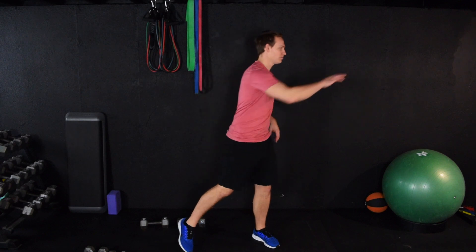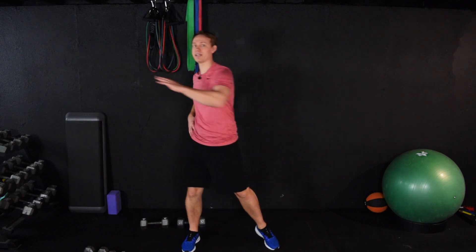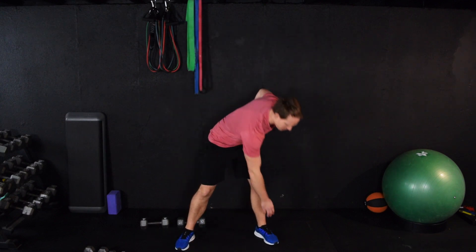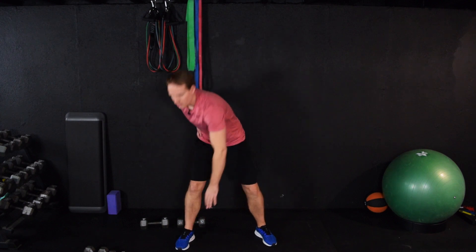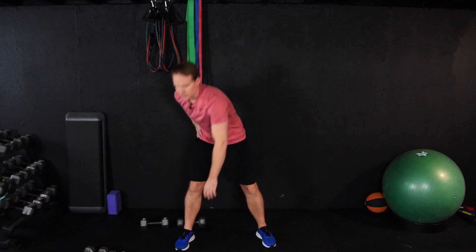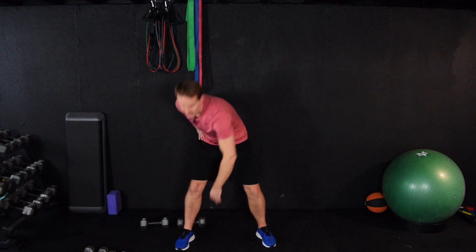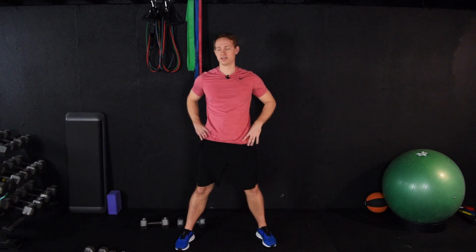Let's just do some reaches — reach across the body. This should be easy; this is not a workout. From here, we're going to reach down to a foot. You might feel a little bit of a stretch. Just alternating the hand. We're trying to give the body a chance to slowly come back to a resting state. If we do something too challenging, it just stresses the body more. If we don't do anything, bad things happen.